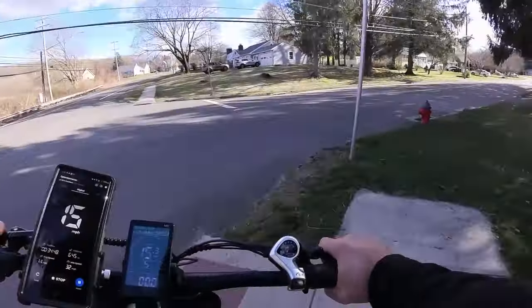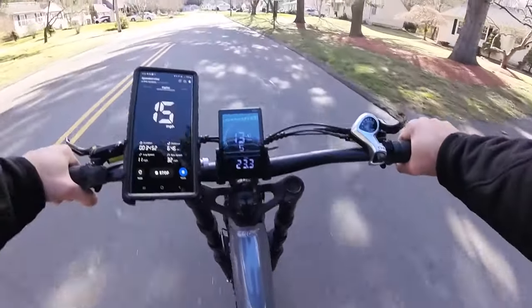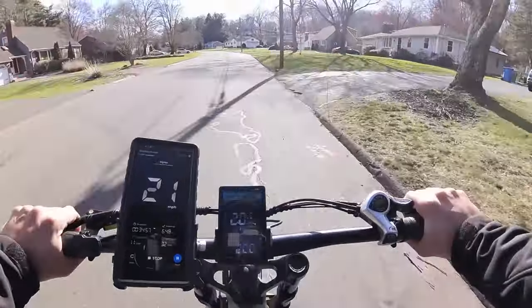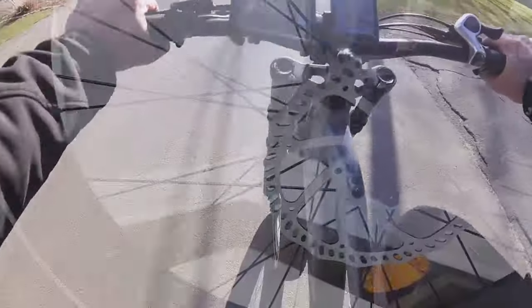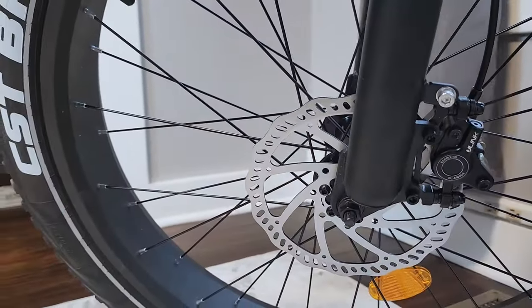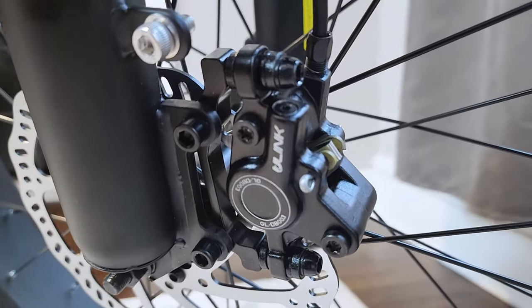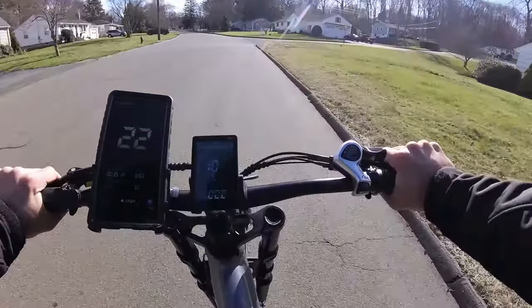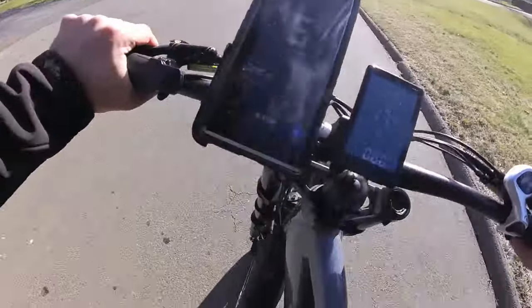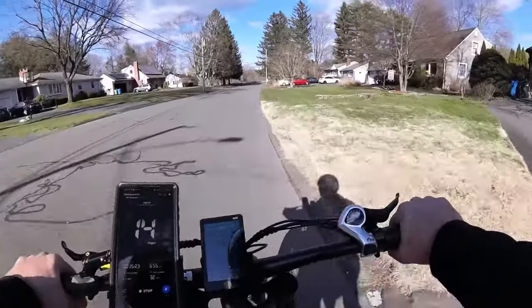I just realized I forgot to do a brake test. 20 mile an hour brake test — hydraulic disc brakes, ladies and gentlemen, they do what they were designed to do. Back wheel locks right up and the front wheel stops you pretty well.